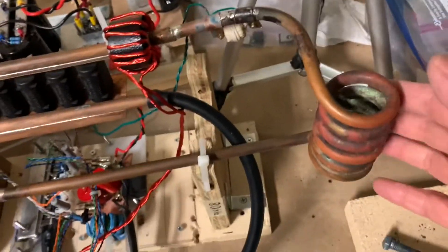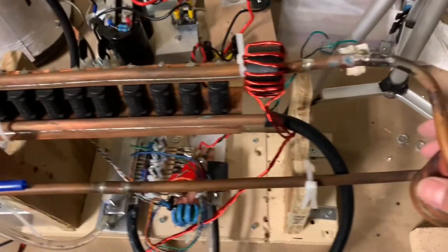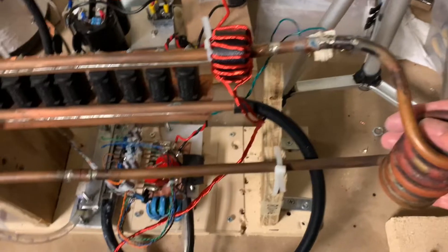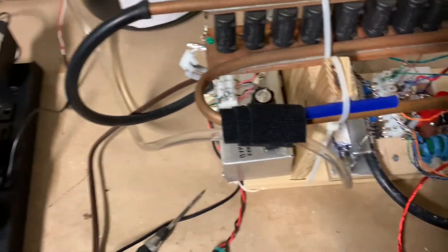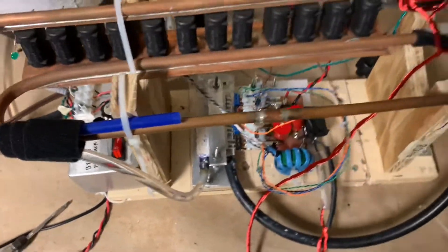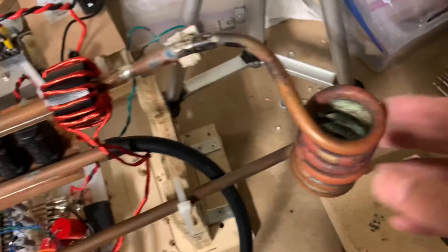It consists of a tank circuit, which is this coil and these caps, connected to each other in series. A coupling transformer to transfer energy into this tank circuit. Water cooling. An oscillator — this is a 555 oscillator. A full bridge of MOSFETs or IGBTs to drive the coupling transformer close to the resonant frequency of this.